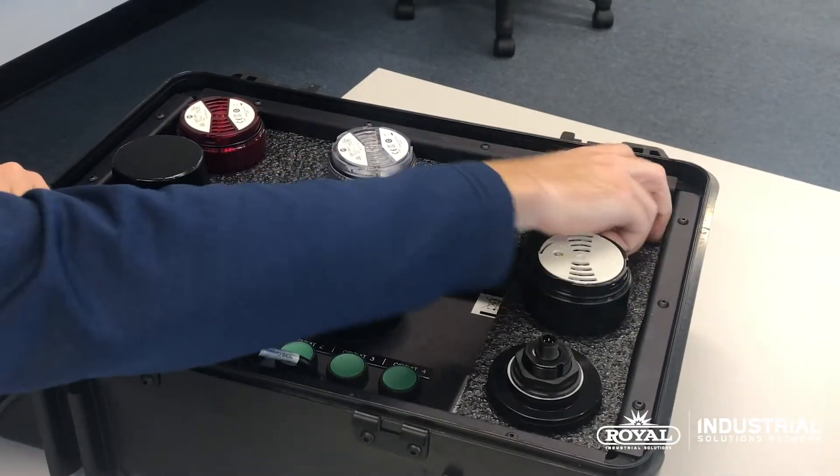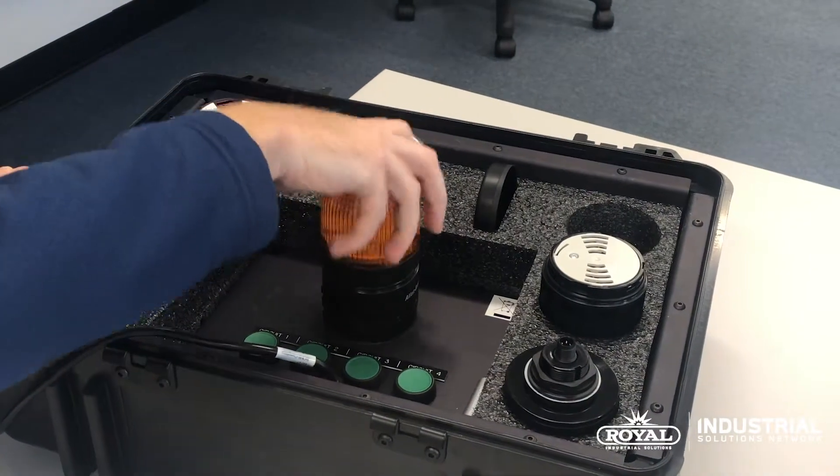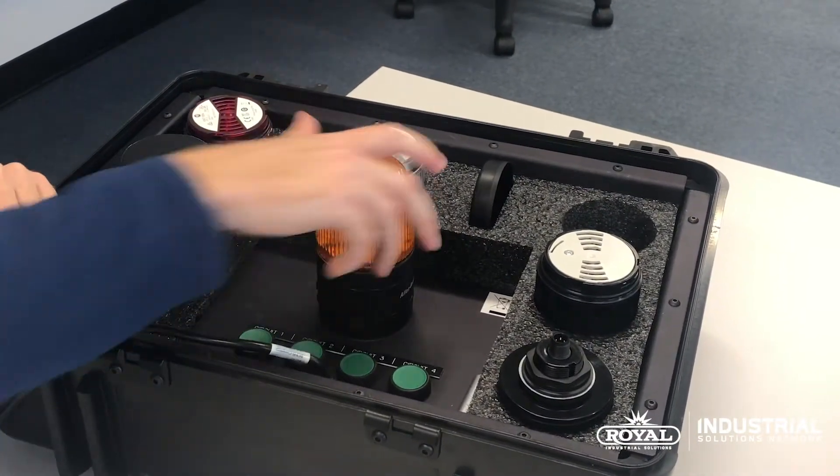In addition to these, we also have the top mounted beacon units, which can be mounted directly on the very top. These are much like a strobe unit.